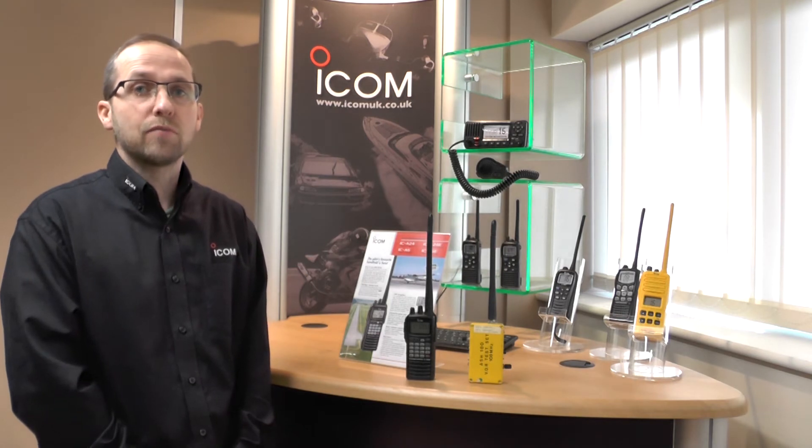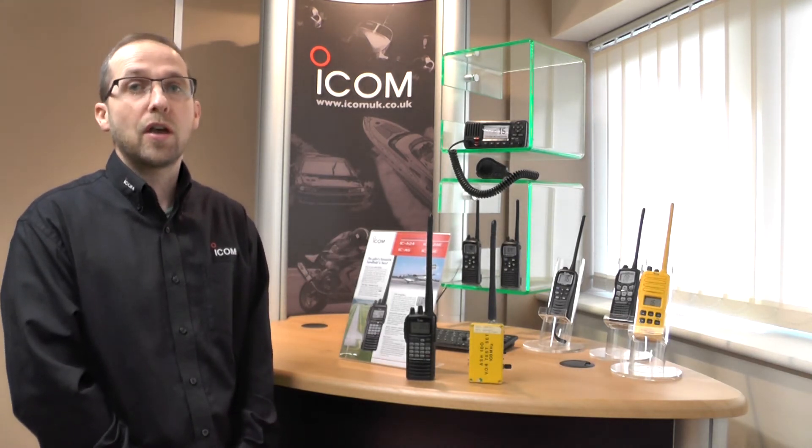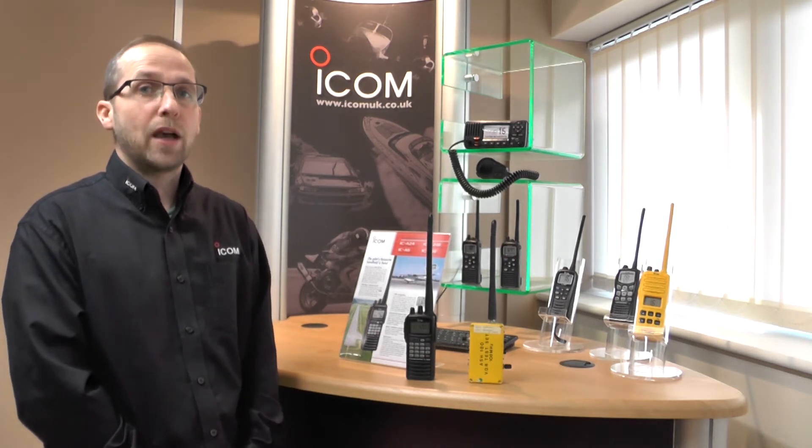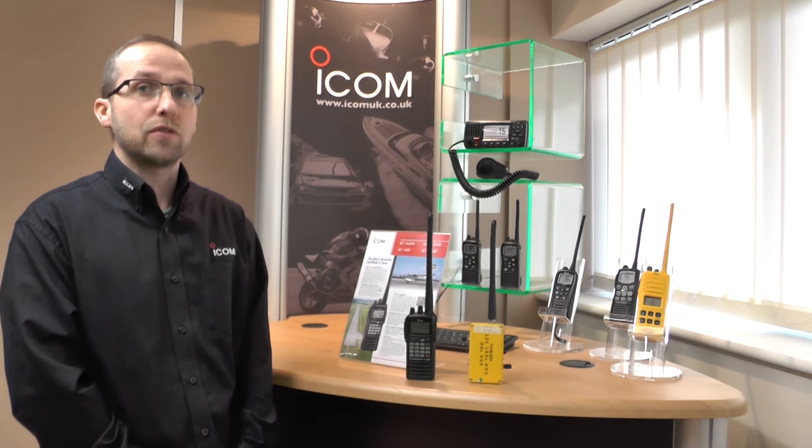The Pro comes with a desktop fast charger, battery pack and headset adapter lead, and the Sport pack comes with a battery case for your own AA batteries.